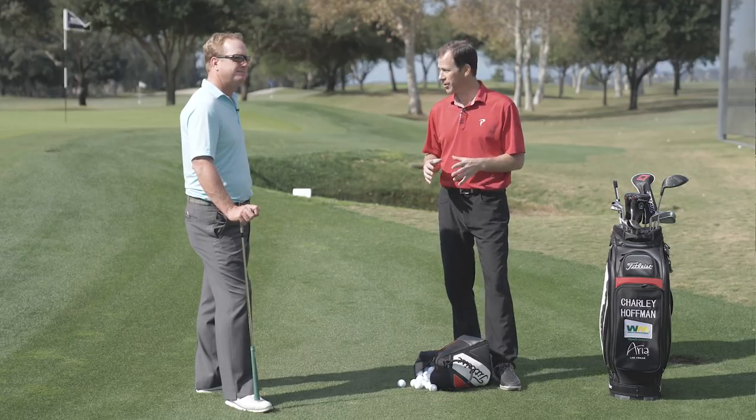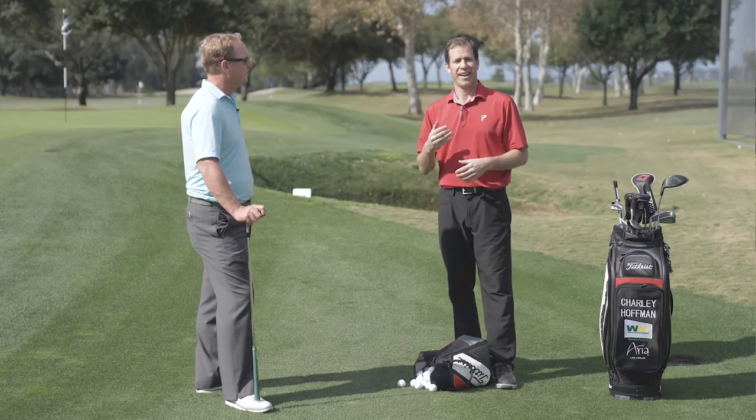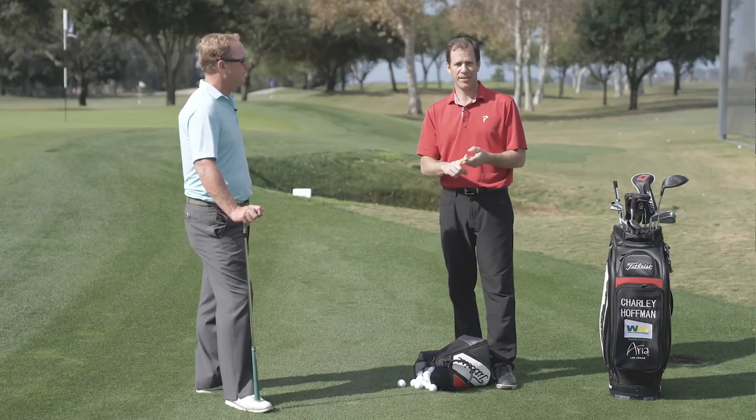Hopefully this will help you anytime you're faced with tight lies or tough greens. Remember two things: lower body stability, and bounce is your friend.